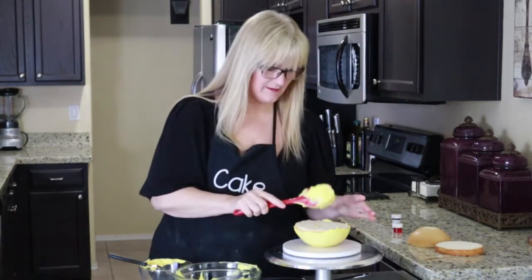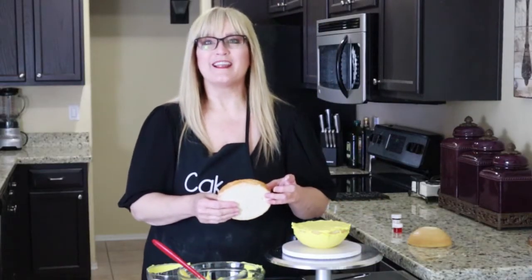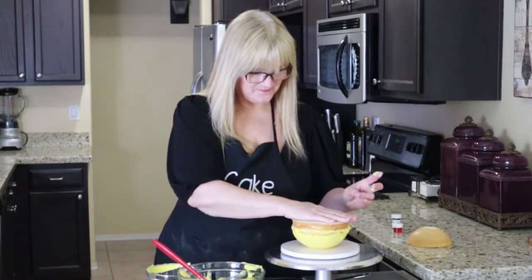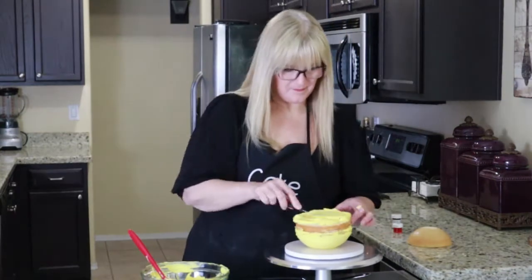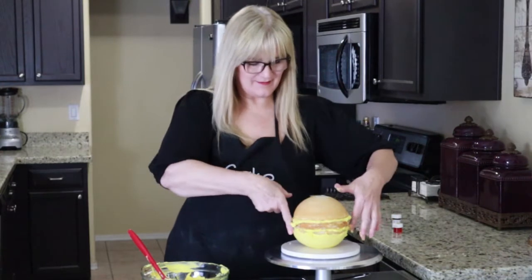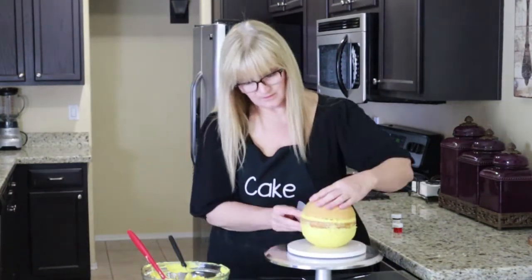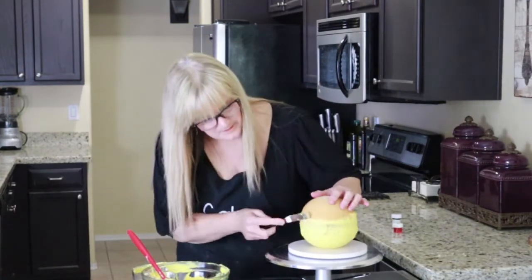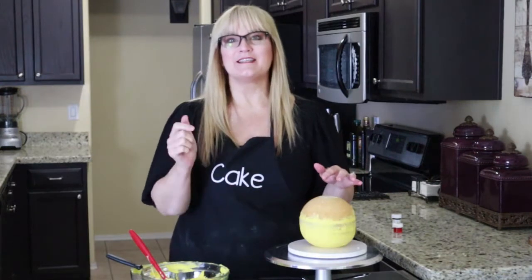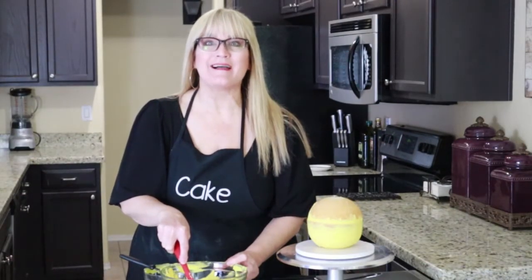Let's go ahead and fill this layer, then put the top of the head on. Make sure it's level. Let's fill in those gaps between the layers. Now we're going to stick it in the freezer for the rest of the cake to set the crumb coat — see you in a second.